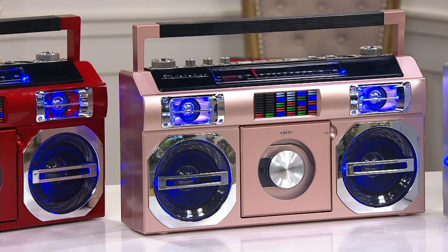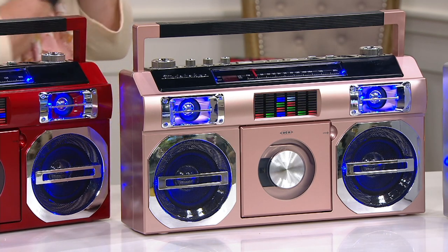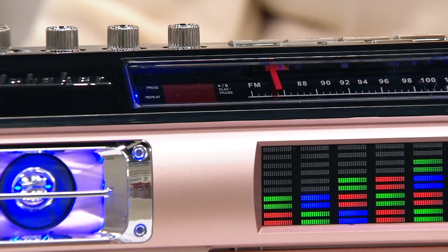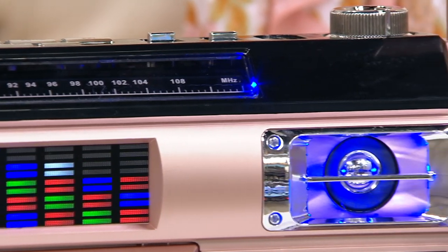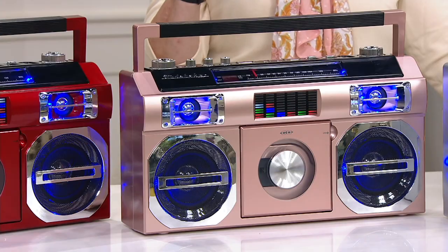The other big piece: built-in rechargeable batteries. It saves you so much money while you're having fun — no batteries to keep buying, you just keep recharging it. It's got a great sound. Depending on what you want to listen to, it'll sound so much more fun coming out of this boombox.